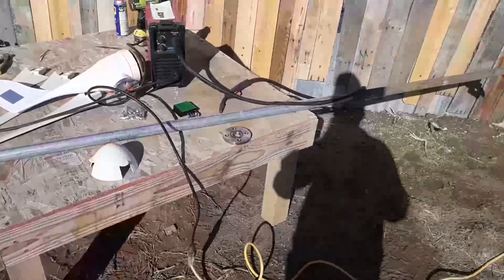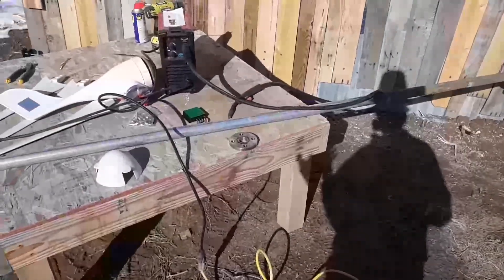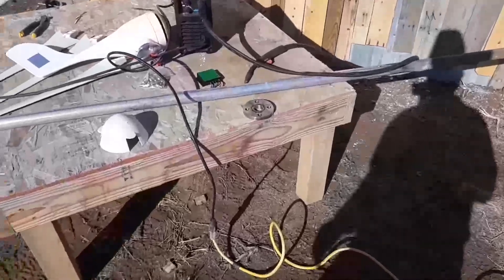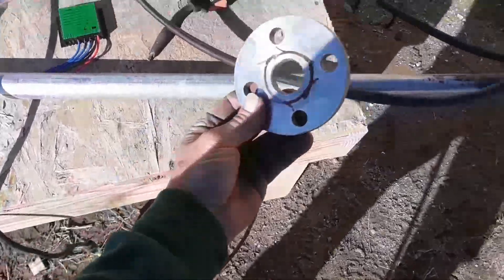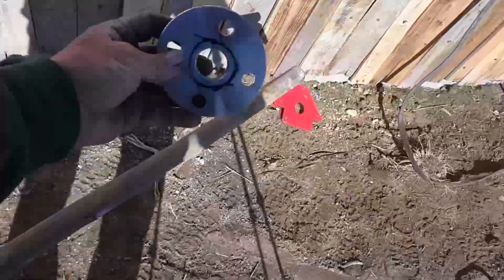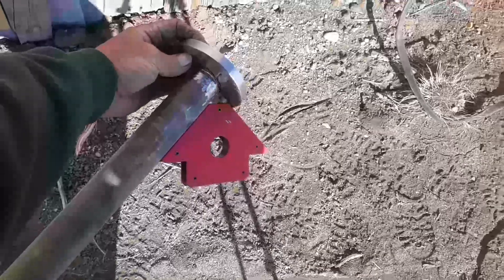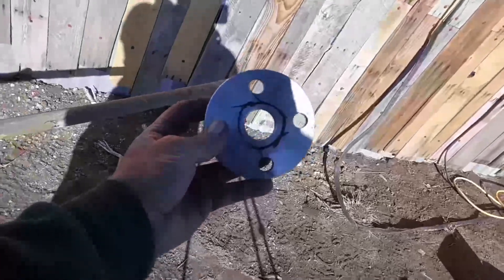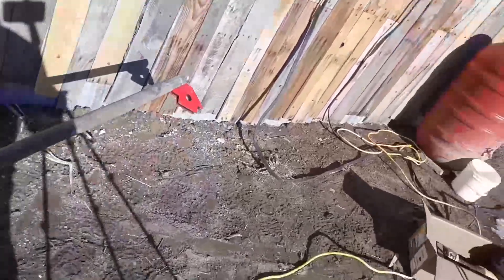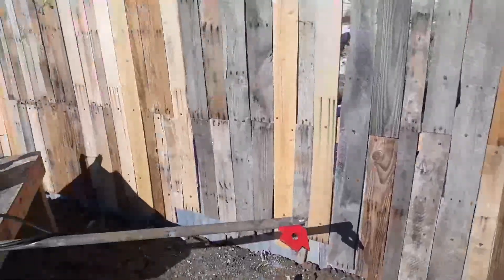This is going to be a very simple installation. I'm only going to have a 12-foot tower. The first thing I need to do is weld this piece onto the end right here. I've roughed it in using that little black line to get it roughly centered. I think it's a good idea to center it perfectly, but I don't think it's critical.